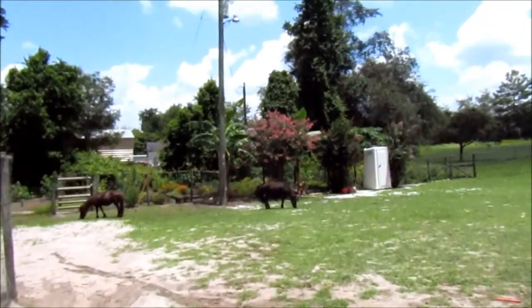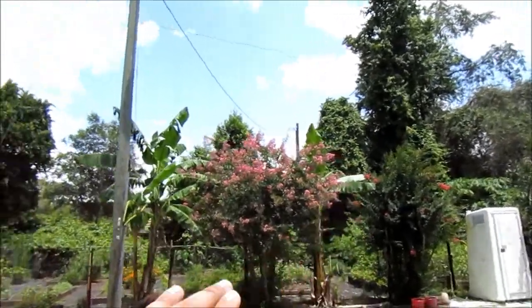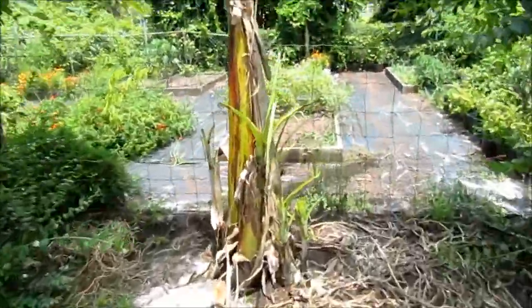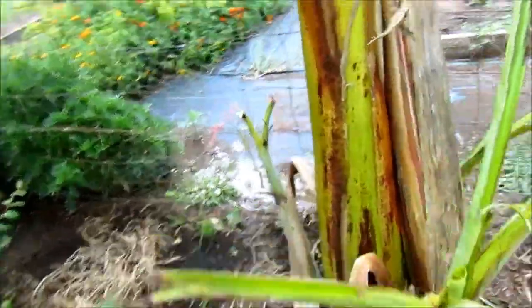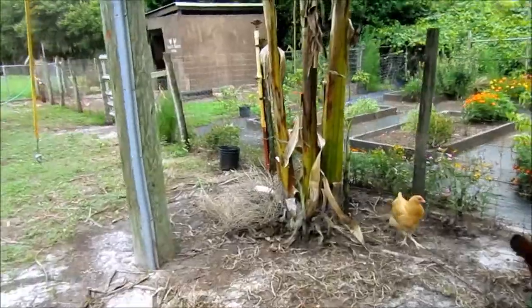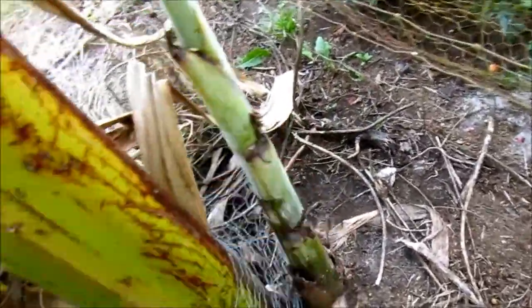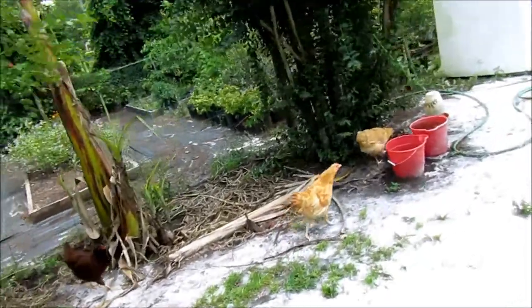The ponies don't seem to mess with the banana trees, but the sheep for some reason love to eat any green part of the banana tree. Luckily the more mature banana trees are tall enough that the sheep can't reach the leaves. But as you can see, they are eating the actual pups — they ate all the leaves off of them. So I'm going to transplant them. Counting up, I've got about nine potential banana trees if they survive the transplant and get established.